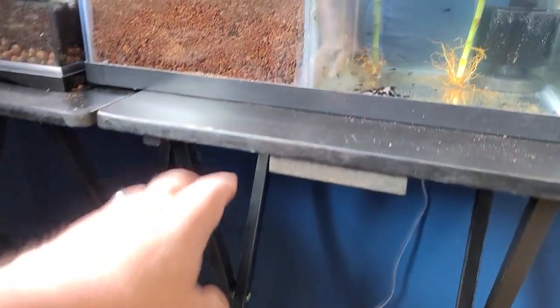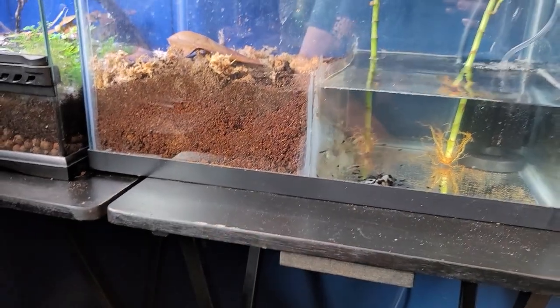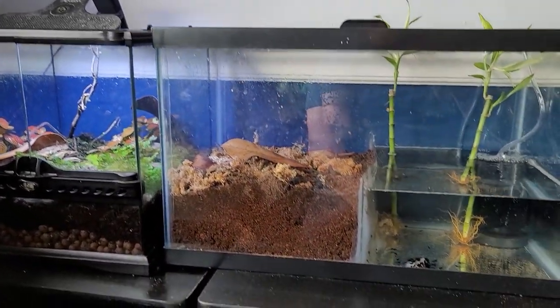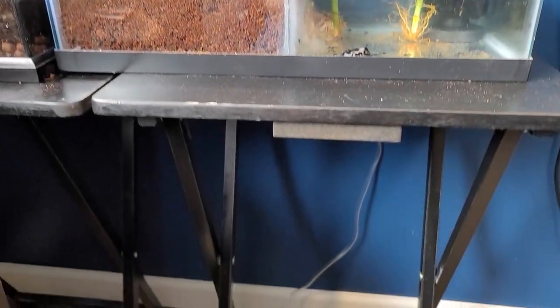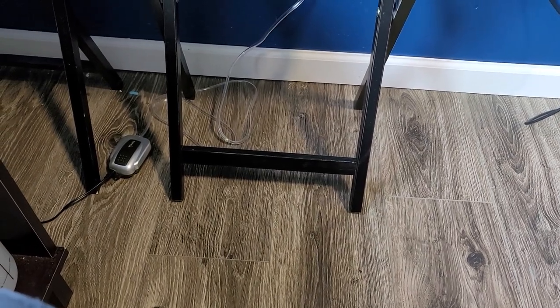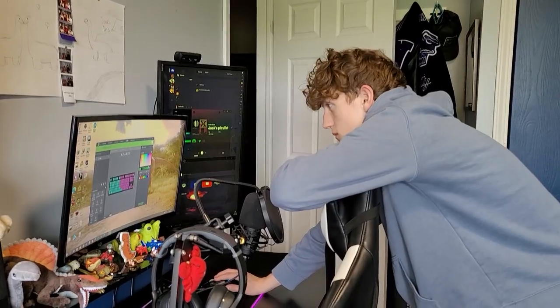Tray tables — we gotta fix that. Let's go build something that will hold these two aquariums and just be a little bit more stable. I don't have to worry about it ending up on these floors that I put in for them last month. There's the guilty culprit right there.